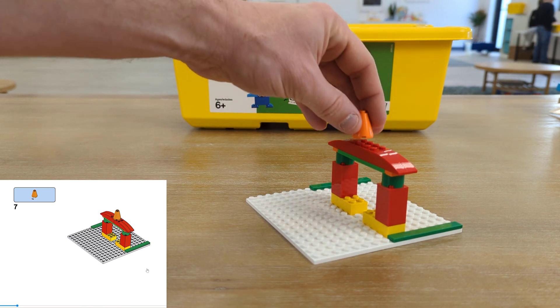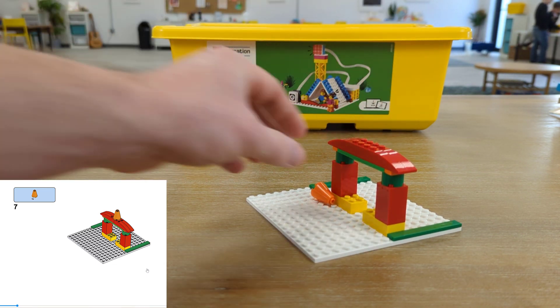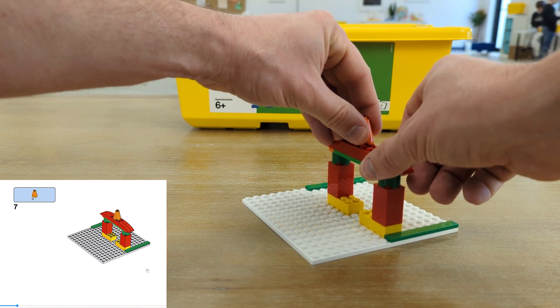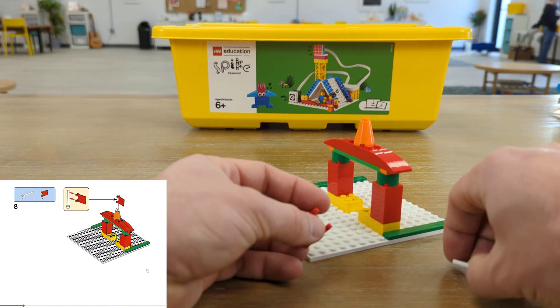To bring it all together, we'll put a little orange cone on top. Then we should be able to add a nice little flag so everybody knows where they can go and get their snacks.